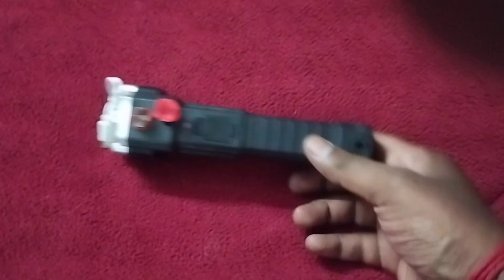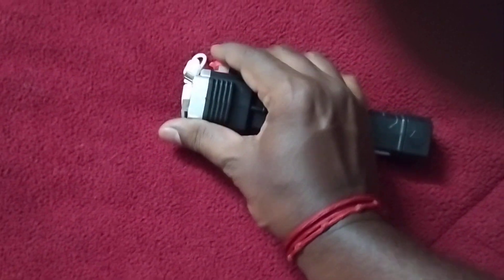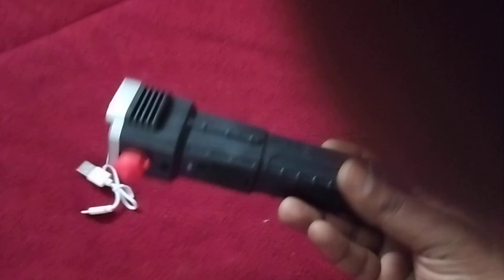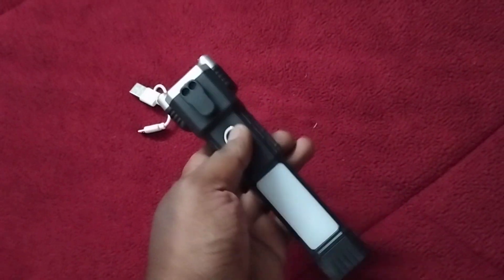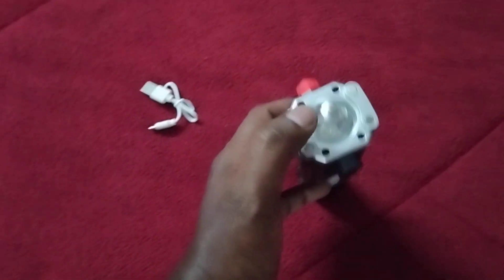The torch light is made of plastic material, so you can't expect it to be very heavy. It comes with a charging port. The build quality is slightly less — it is full of plastic, not heavy. However, you can see there is a provision for lights in two places.